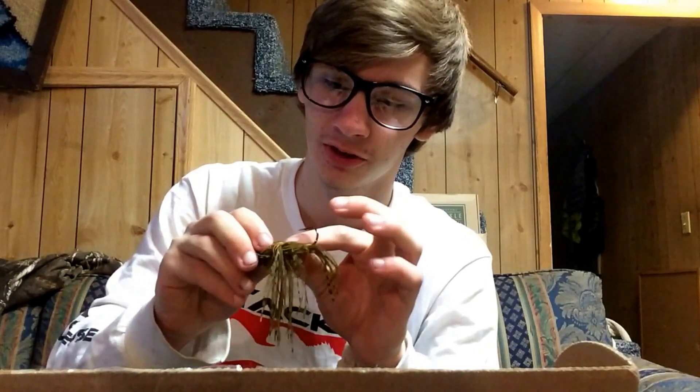That went for $7.99. Next up we got a Brushless Jig by Freedom Tackle for $4.99. I love this color. I've always wanted to try a jig like this.